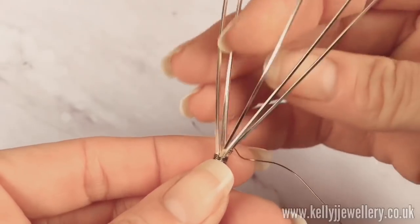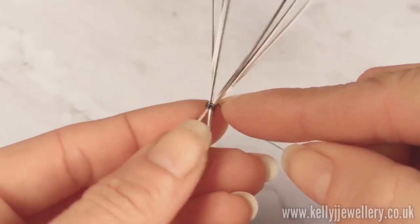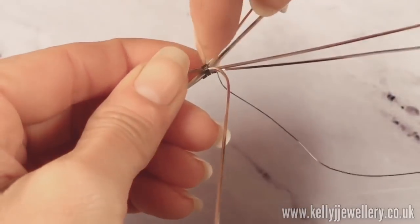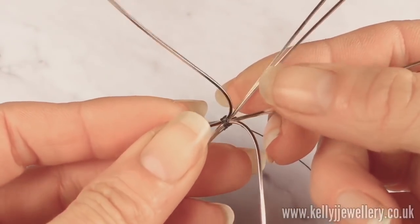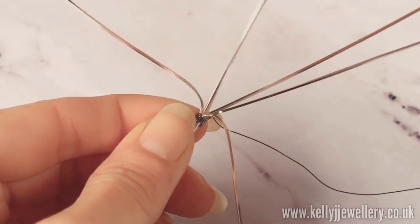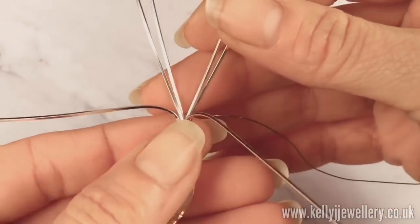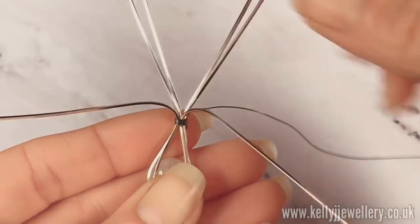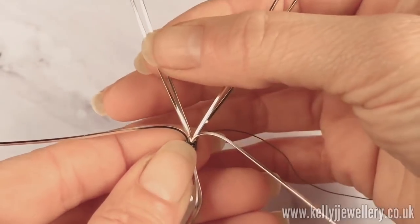Now for the next part, we're going to weave the bail. As your wires sit, you should have front wires and back wires. The front wires — pull those forward out of the way for now, bending them down. Bend both the front wires out of the way, which leaves us with four back wires. Pull those to be quite flat. Position them so they're going out into a nice V shape — ignoring the two at the front that are coming down the front, we're just working on the four at the back. Position them into a V shape with two on one side and two on the other.